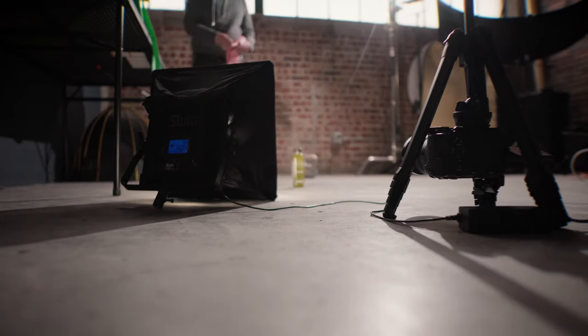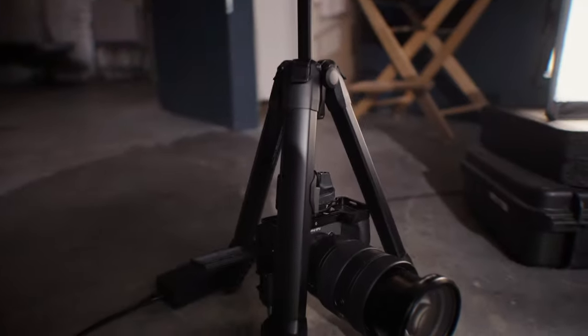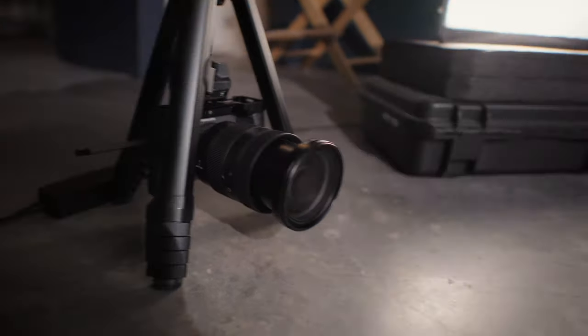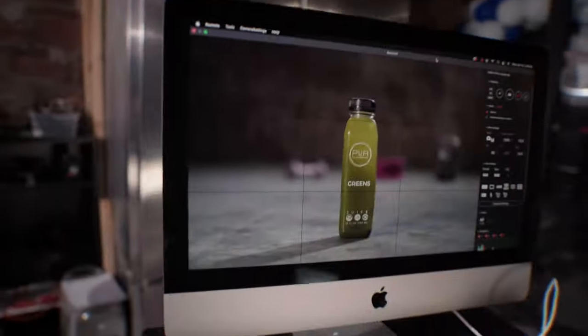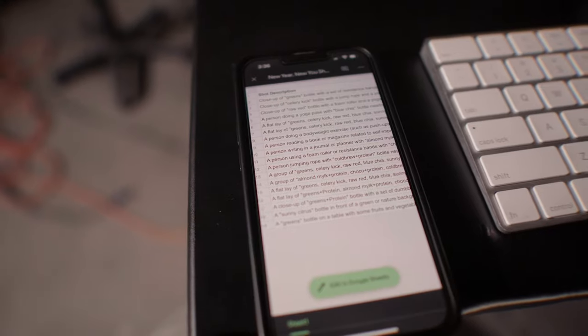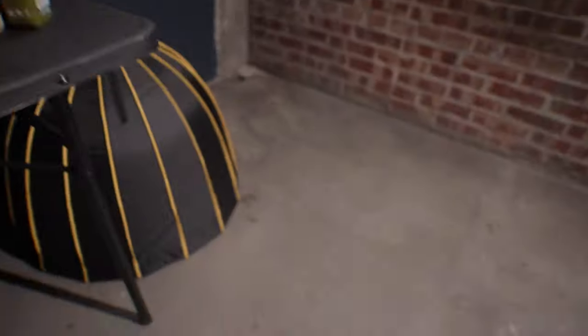I got the camera set up here low to the floor — a lot of tripods can invert, so that's what I did to get it really nice and low. There's a juice, and then I got it tethered to the computer so I can get a nice big image on my shot list here.